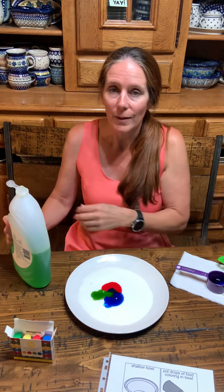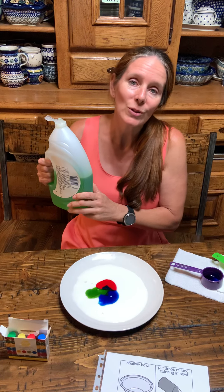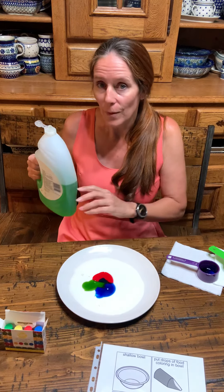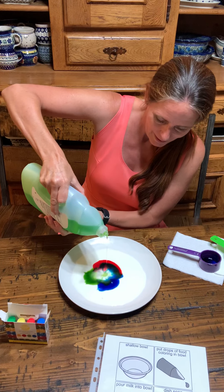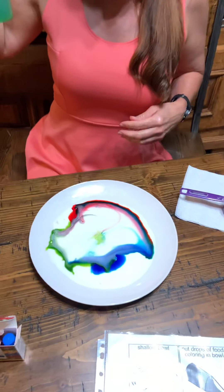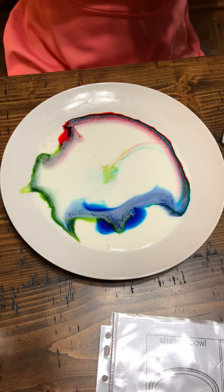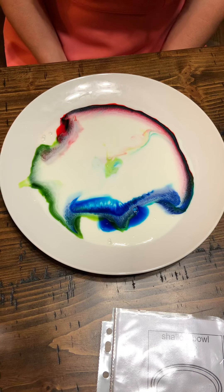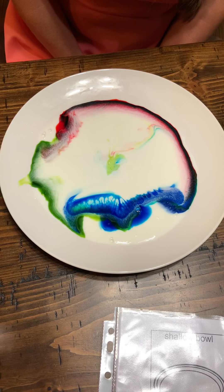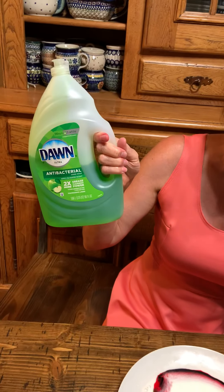So, now I'm going to drop a little bit of soap. And that's where usually you see the movement, because the molecules are chasing around. Ready? Look at that. Isn't that cool? And now you know why it's called Magic Milk. It's all those fat molecules, and the molecules in our dish soap are chasing those.